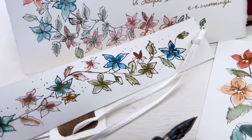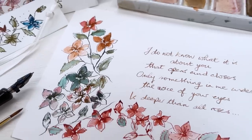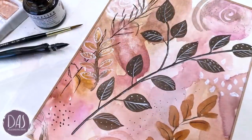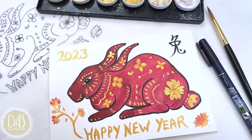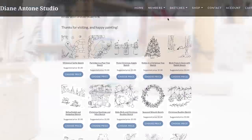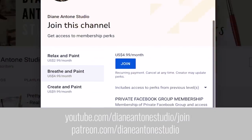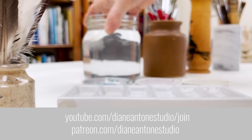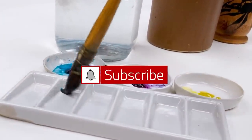Hi everyone and welcome. I'm Diane and my passion is painting and creating nature-inspired watercolours in my studio which are easy for you to do too. I share all my paintings with you on YouTube and on our website dianeanton.com where you can find free downloadable sketches for all the videos. If you'd like a little bit more, we also have channel memberships with loads of perks. Click subscribe, turn on notifications, and let's learn to paint watercolour.